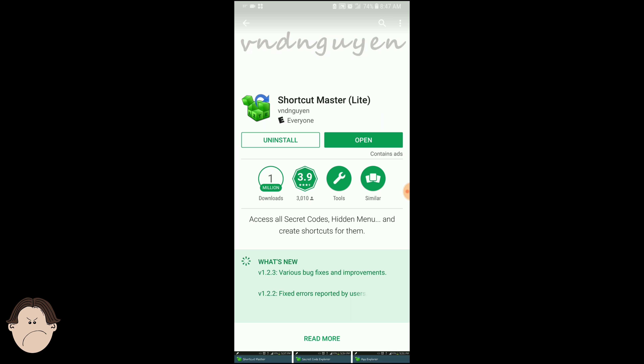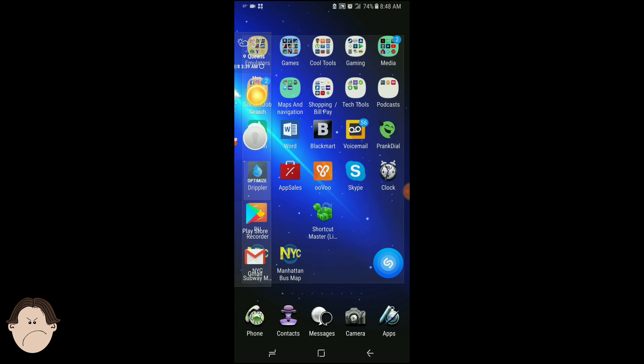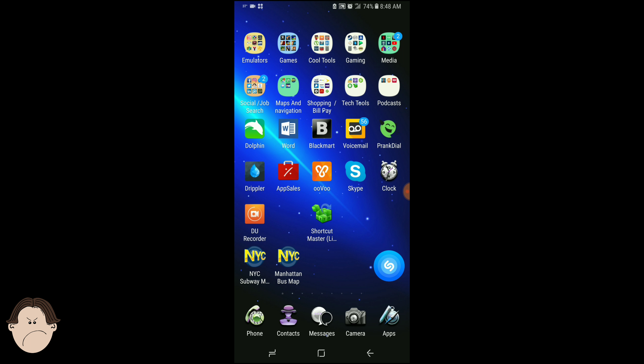This does not work on T-Mobile, Verizon, or AT&T — this only works for Sprint. You may be able to get it to work for the S8 or the S7; you can give it a try. So here we go, we're going to open up Shortcut Master.